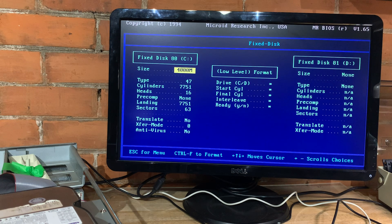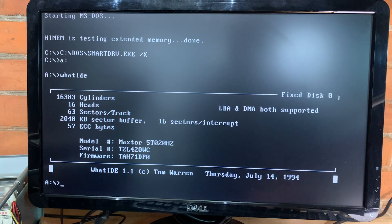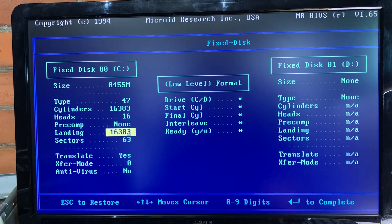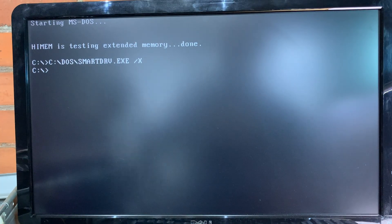When you use the auto detect, it automatically stuffs that information into type 47. The 7751 cylinders there is taken from my 4 gig CF card. Then I plugged in my 20 gig Maxtor drive and ran WhatIDE. I then took the 16383 cylinders and stuffed that into MR BIOS. And of course, it doesn't work — it just hangs at starting MS-DOS. So I went back into MR BIOS and stuck in 7751 for my 4 gig drive. And lo and behold, yes indeed, a 20 gig drive will work on this machine with MR BIOS.